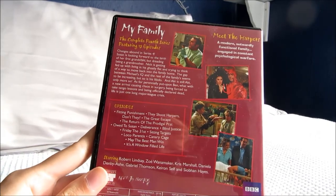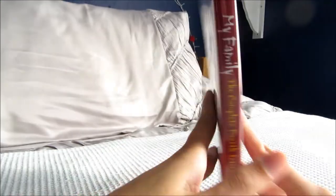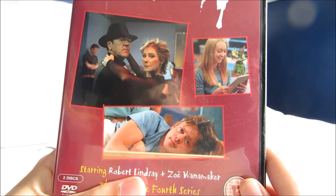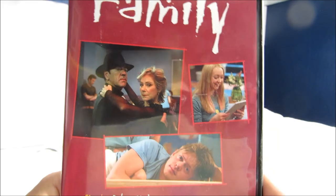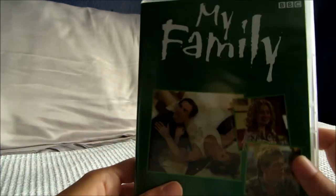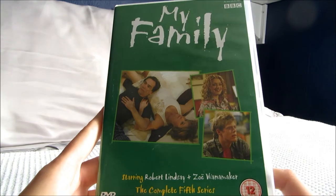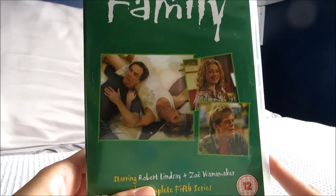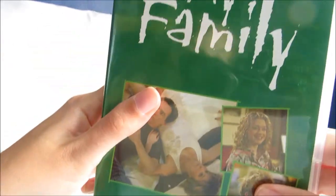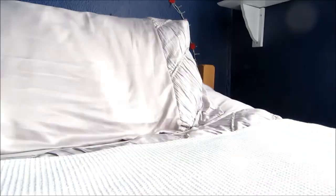I also have the fourth series, another double disc, and I think that's 13 episodes again. Nick is in this one but doesn't have as much screen time as usual. This series also introduces Abby, who is Ben the dad's cousin, who moves in with them. Then the final series I have is series 5 — there are actually 11 series in total but I've only got up to 5. This is my favourite, and it's the series where Nick makes his last appearance, sadly, as he was my favourite character. Another brilliant 13-episode series.